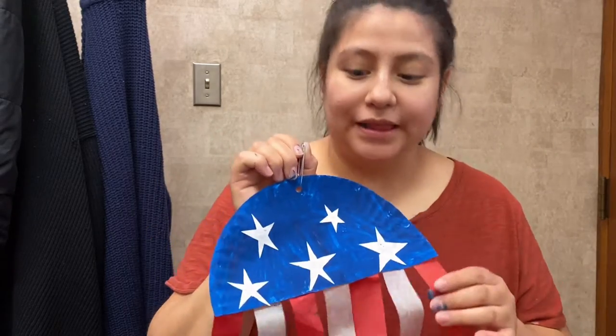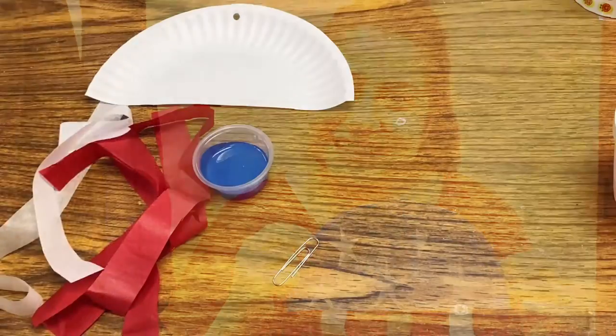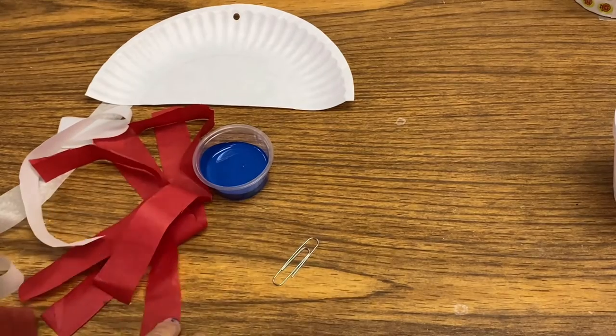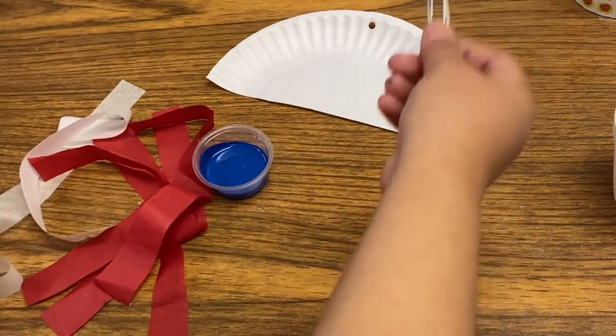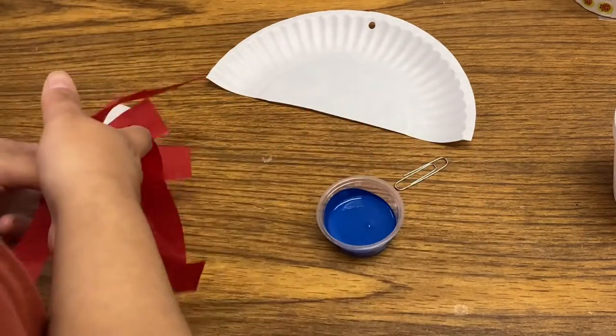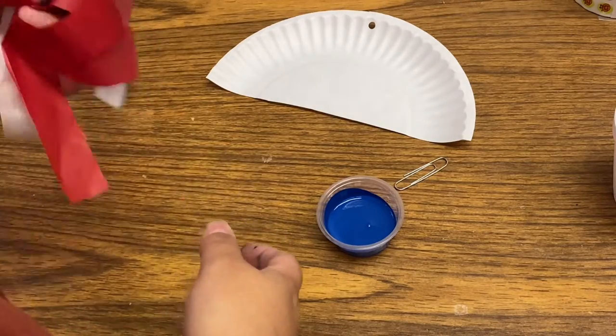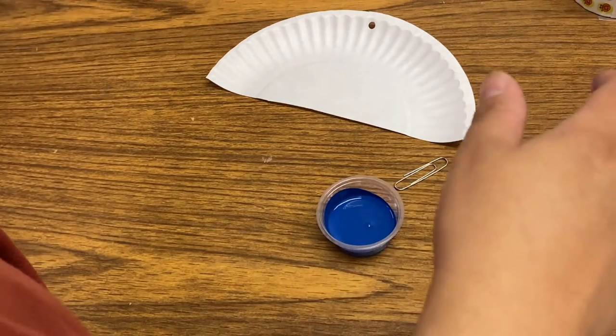Hi everyone! For today's craft we're going to make something for the 4th of July - we're going to make these little paper plate flags. Let's get started. A few things that you should have are a paper plate or half a paper plate, a paper clip, paint, and these little tails. I'm going to put these aside because I already got some paint on them.